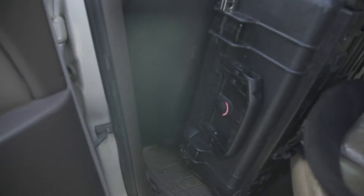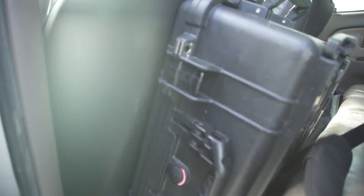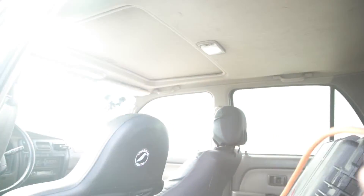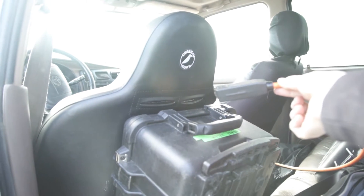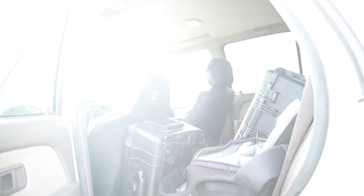And then underneath the seat I have a power inverter. I just have this cord here constantly plugged into it with three outlets, so I can charge camera batteries, laptops, whatever. And that's hooked straight up to the battery.